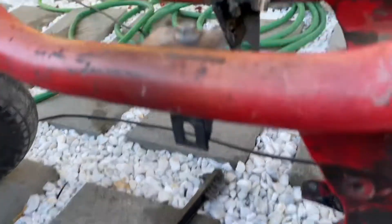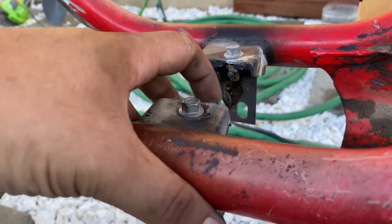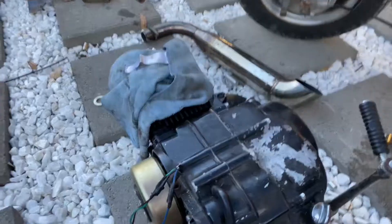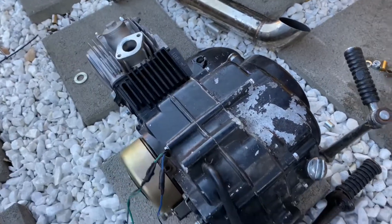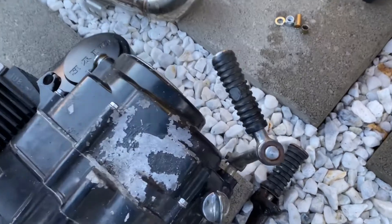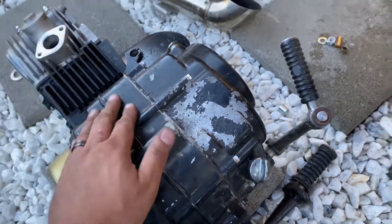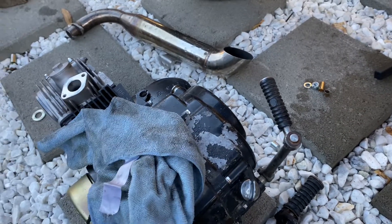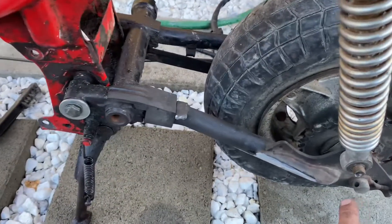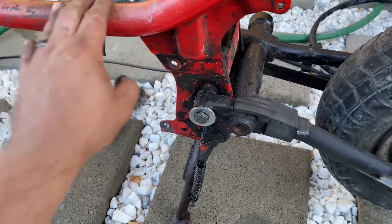I'm just going to throw a couple little tacks right here on this little part and on this side, and that's it for the welding. Here's the motor we're going to use — a 125 pit bike motor. It has a brand new cylinder head, gasket, piston, and jug. The motor's been fully redone, and that's what we're going to be using for this little bike. It bolts right in and we're going to be using a 420 chain.